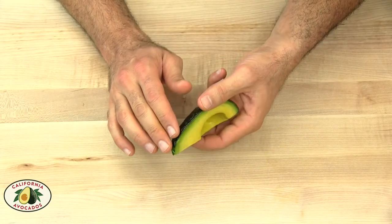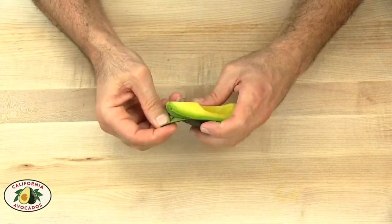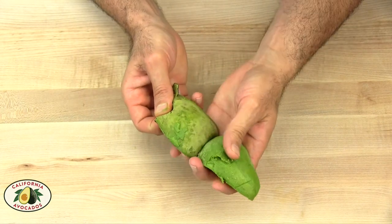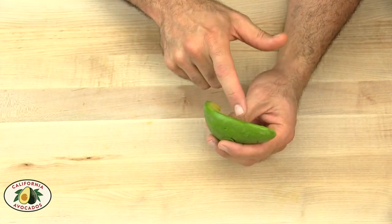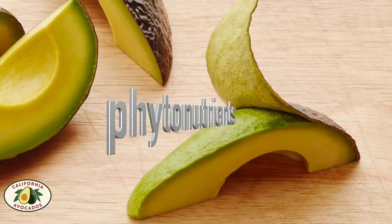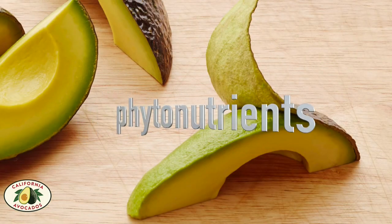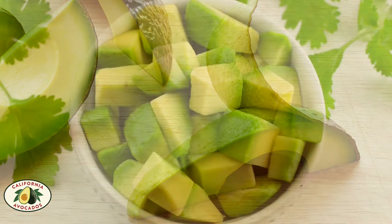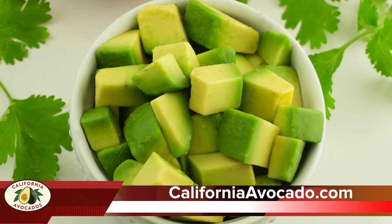To remove the peel, carefully nick and peel, making sure the dark green area stays with the fruit and not with the peel. Why? Because here is where you find the greatest concentration of beneficial complex phytonutrients, including carotenoids. Although not an essential nutrient, research has shown that these phytonutrients can help promote human health.